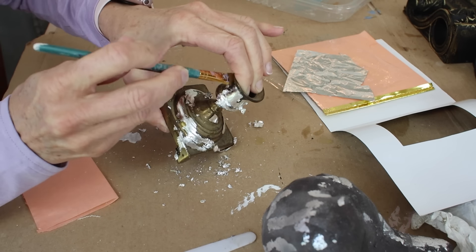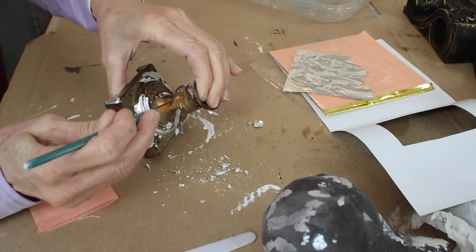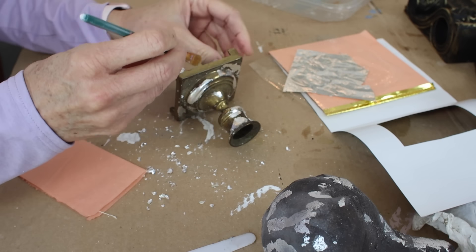I just took pieces of that gold leaf, put them where the adhesive was, then grabbed that little paintbrush, brushed off the excess, and that was it.